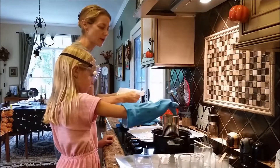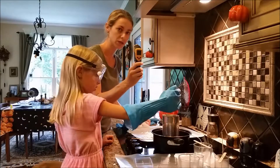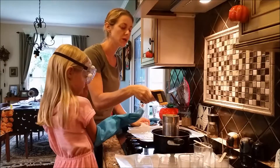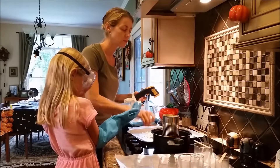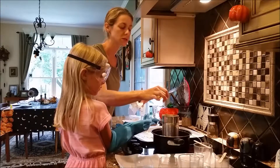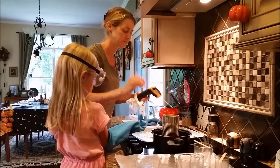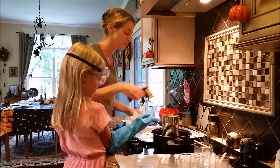With the soy wax, you want to melt it to about 170 degrees. One of these infrared thermometers is really handy. After putting more wax in, we're only at about 100 degrees. We're going to use a long stir stick to stir it. So we're about 130 degrees now.